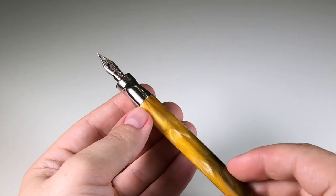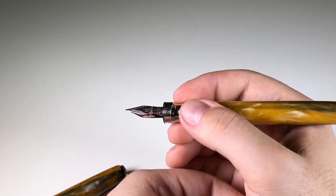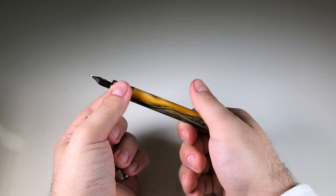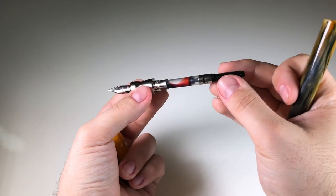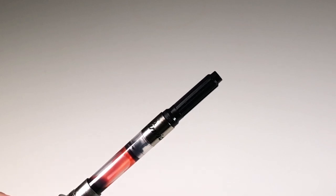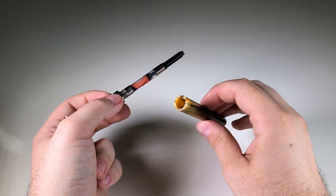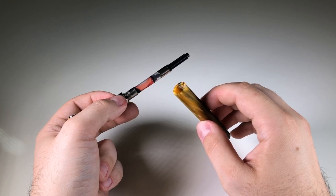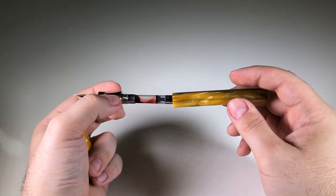Here we have a metal section — it is a rather thick one, but it is ergonomically very comfortable in use. I've had this pen for about three days and used it for longer writing sessions with no problems. If we open it, we can see the cartridge-converter filling mechanism, with the company name Pineder embossed on the converter. As for materials, this is obtained by mixing stone dust or marble dust with colors and resin, making for a very interesting material with a little bit of weight.